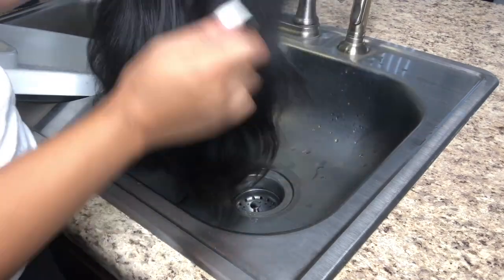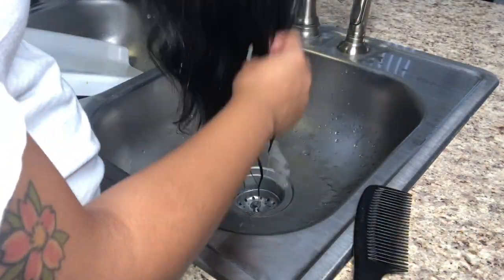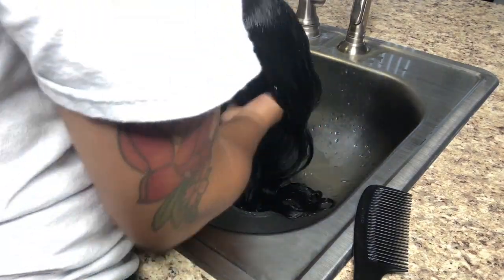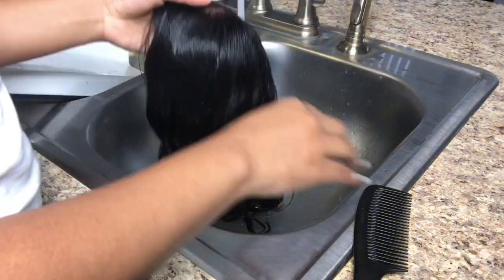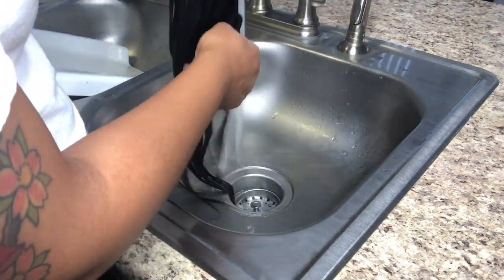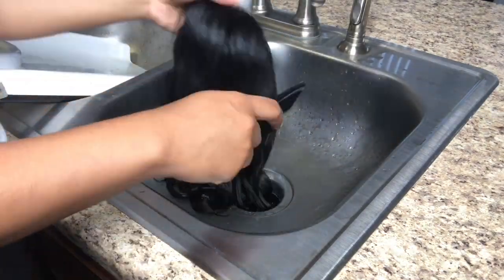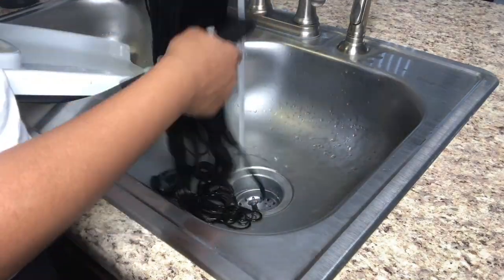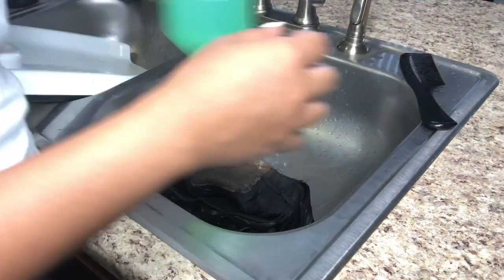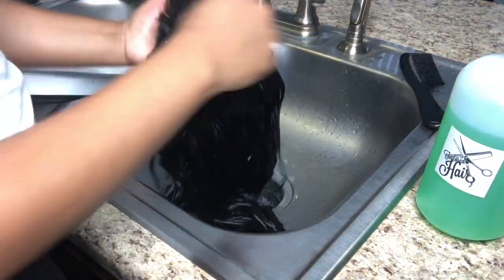— this deep condition is really going to work wonders for your hair. After you come out, you want to fully saturate the wig with water. I'm still going to be combing while I'm doing this. You always want to keep it combed so you don't have any tangles.